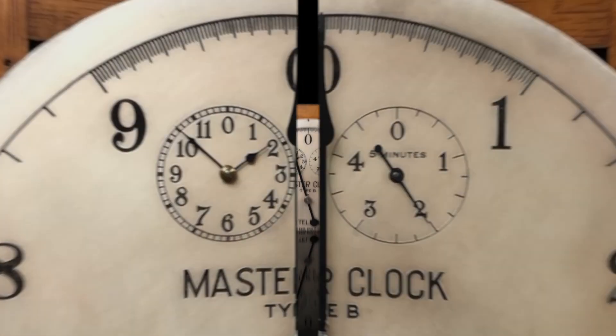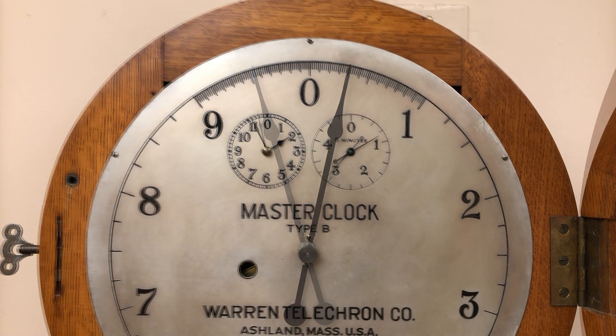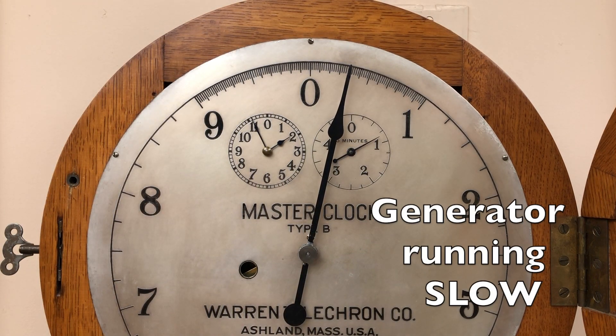If the cycles per second are too fast, the hand will move to the left of zero. If the power is being generated too slow, the hand will move to the right of zero.